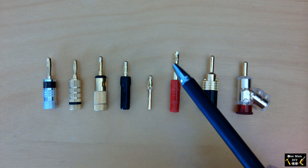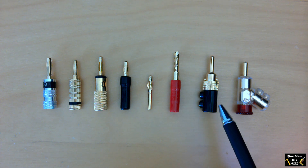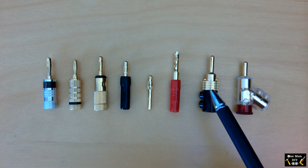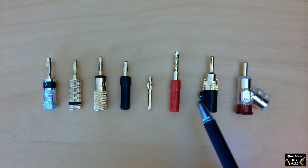And this is a BFA — British Federation of Audio connector — which has kind of like teeth on it and is a little bit different. The last two here are locking-type banana plugs. You use these screws to screw them in and they expand at the tip, kind of locking in place once you insert them.